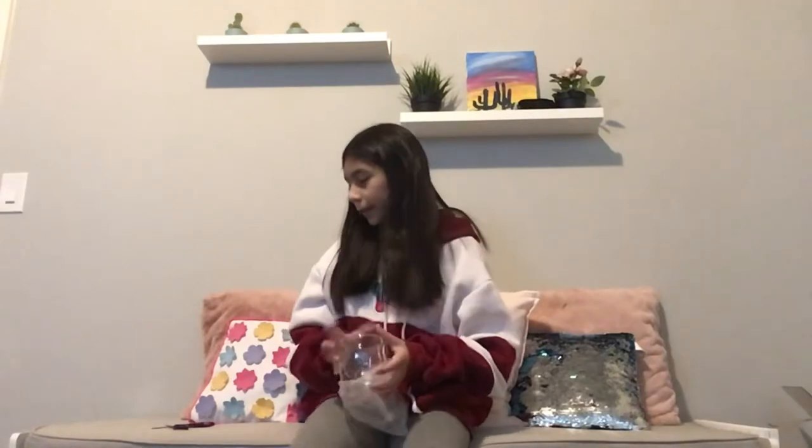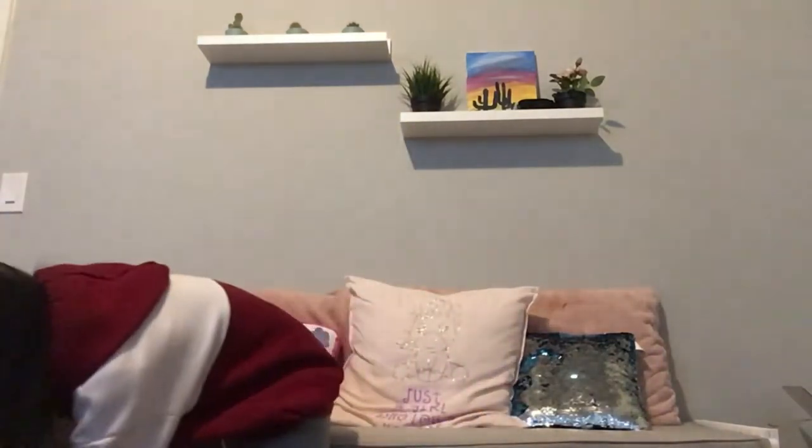Here it is — the bear cup! It has a mold of a bear shape, so only the mold of the bear will carry liquid. That's one of the items I got. I'll put this to the side.